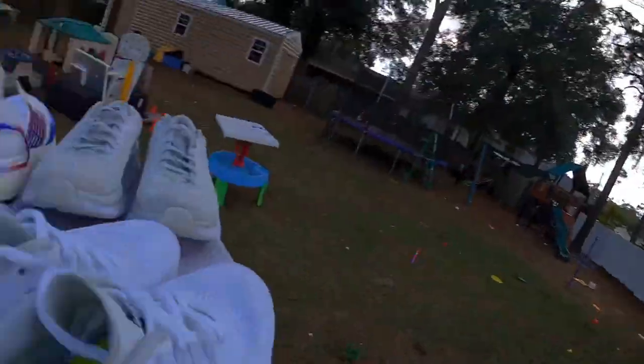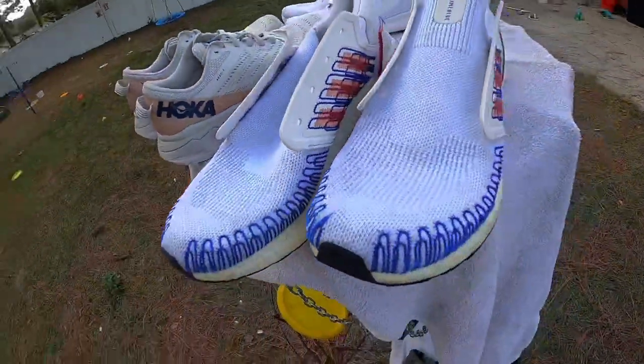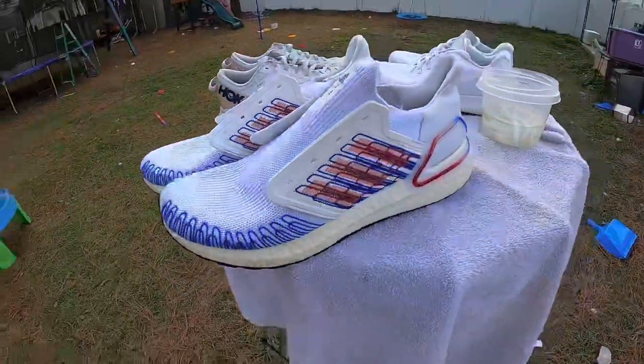That's going to be it for this video. If you enjoyed it or learned something, hit that thumbs up and leave a comment below. If you need help cleaning shoes, the Dollar Tree is your best friend — magic erasers, bleach, OxiClean, you can find it all there for really cheap. Don't be lazy, maximize those profits and get those shoes cleaned. Thanks for watching, see you in tomorrow's video!